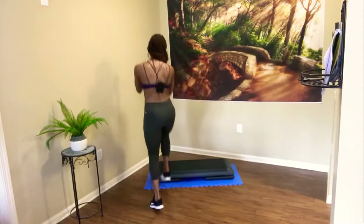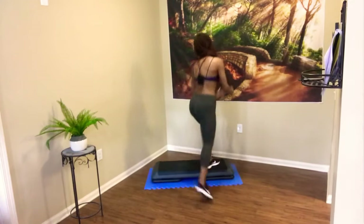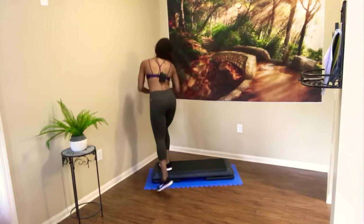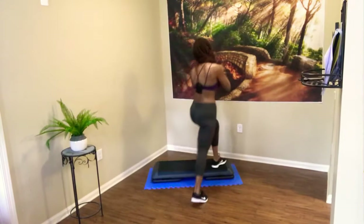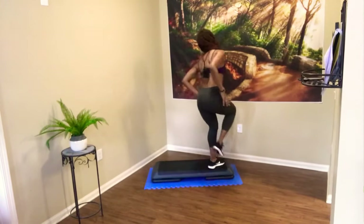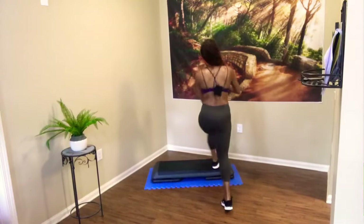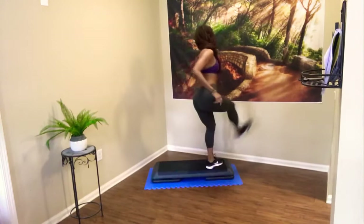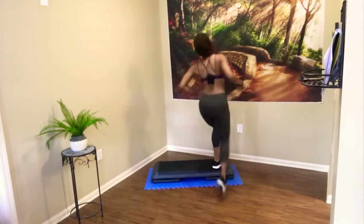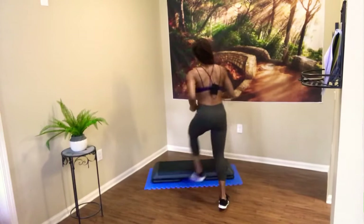Three-hand curl repeat: three, two. Again: three, two. One more time. Single knees — keep that single knee nice and easy. On the knee, you're going to make it a little kick. Step, kick, down, down. Step, kick — keep going. Sometimes it's a little turn, gets a little weird.